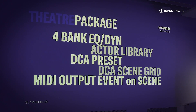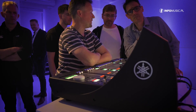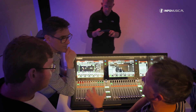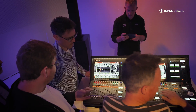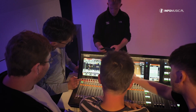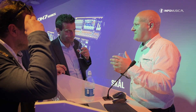Both firmware packages have specific features for their specific applications. They will be separately available and can be installed in the mixer — even both at the same time in one mixer. They come included for free when the control unit is purchased. So that's the DM7 system.